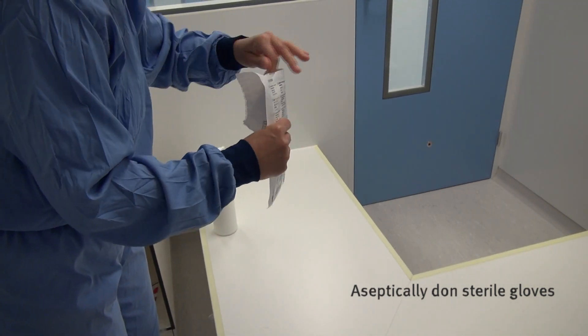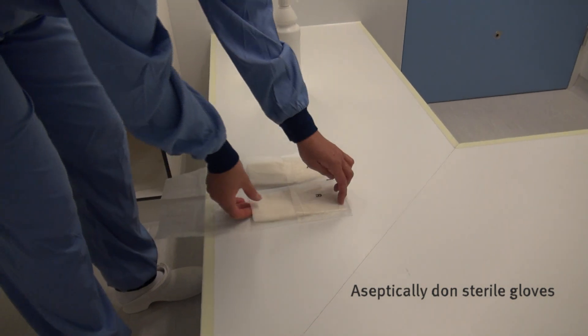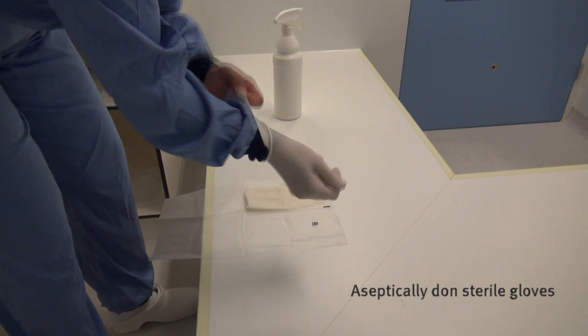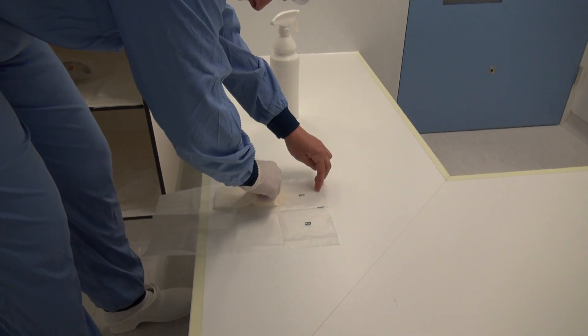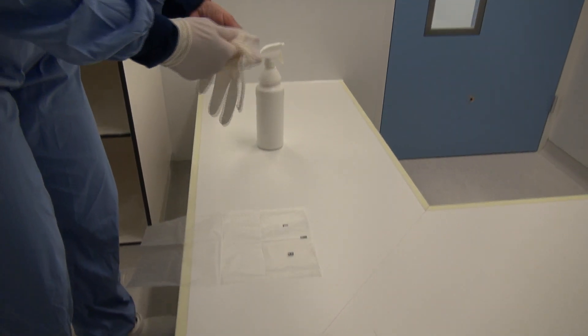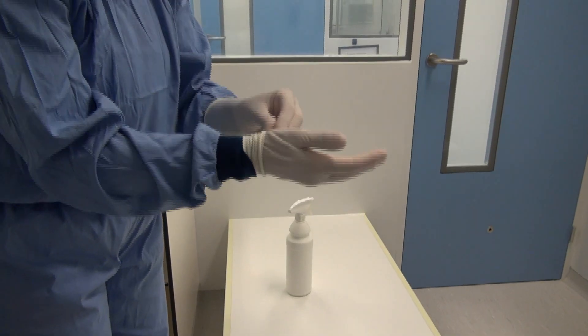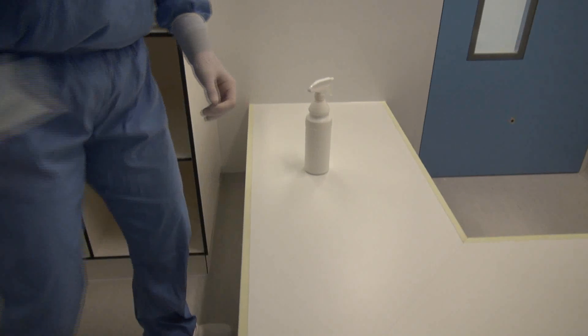First, aseptically don sterile gloves. Do not touch the outer surface of the sterile gloves with your bare hands. Do not talk while donning your gloves. As a preventative measure, disinfect your gloves after each step of the gowning procedure.